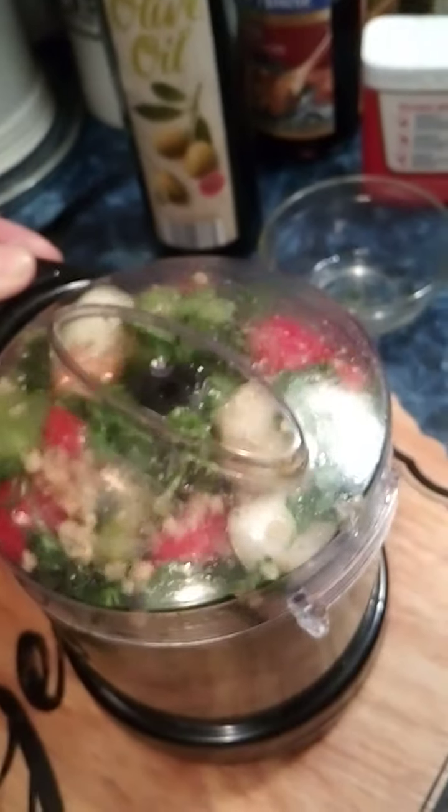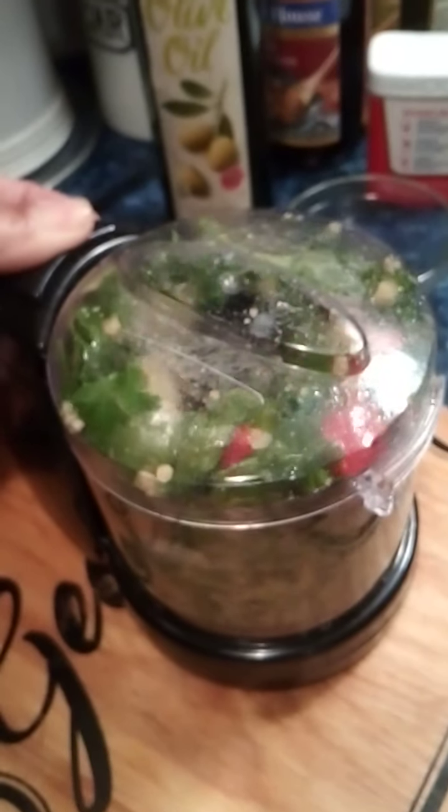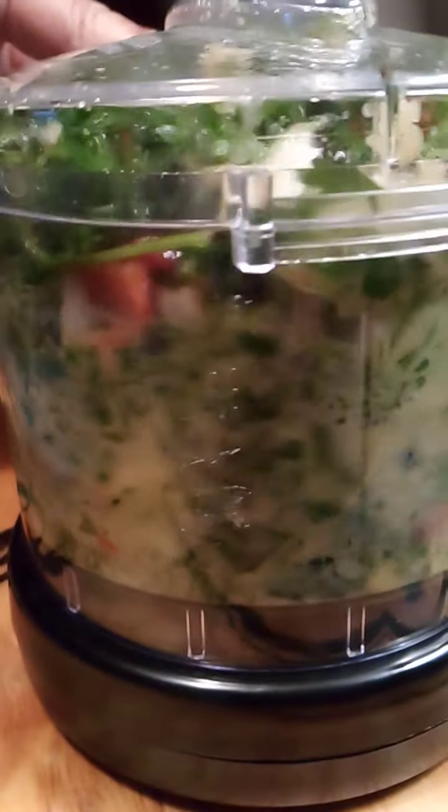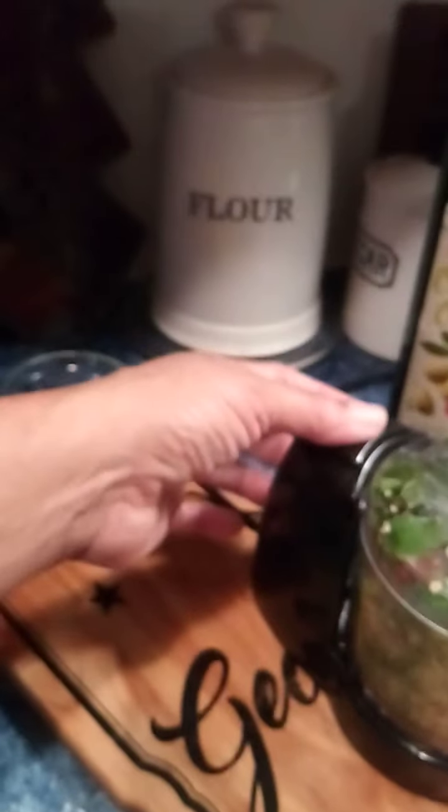Now I'm going to lock it down in one hand. Now I'm going to pulse it. See how it's coming together down at the bottom? Here comes the boss of the house — he's back there playing his game and had to come find out what I'm doing, meddling with me.